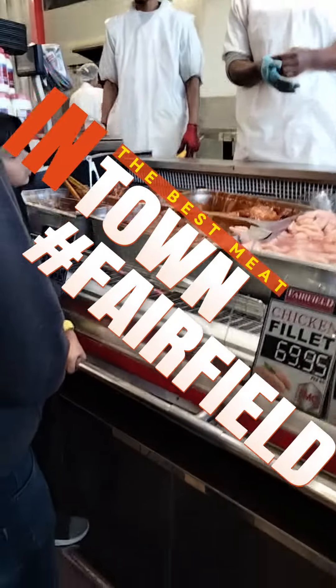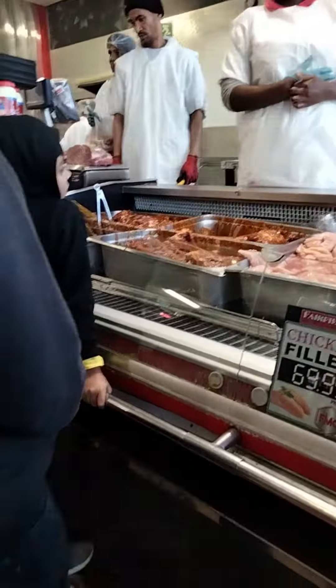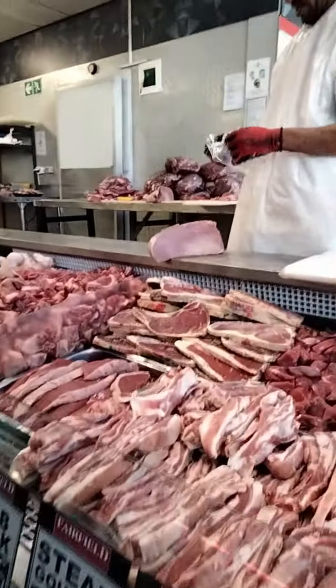Here we are at Fairfield and we are just getting our stock that we need in order to make a video for you guys on how to make Biltong — beef jerky, as the USA will call it. So we're getting the best from our friend over here.